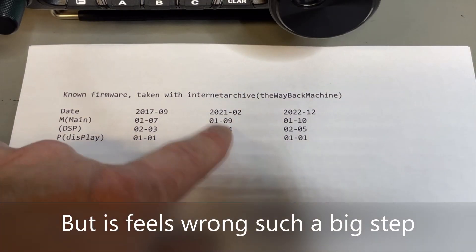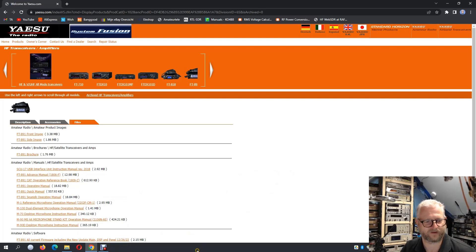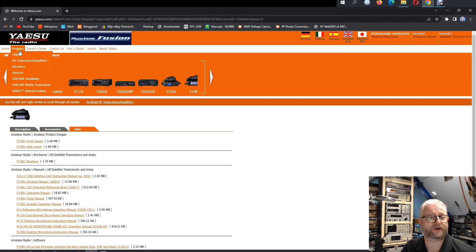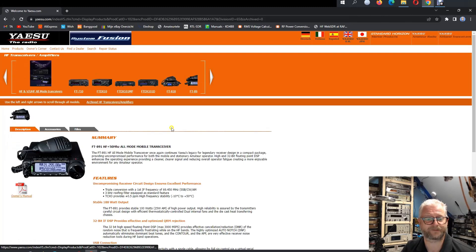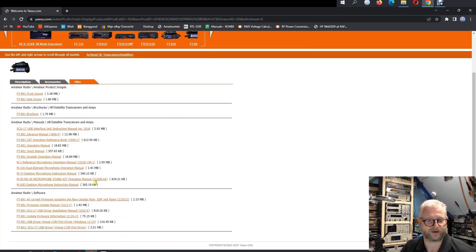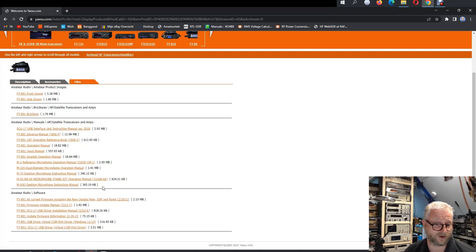I don't want to skip it, so I'll go to that version first. To download, we go to the JSU website: products, HF transceivers, the 891, then files — and here we find all the firmware and the latest one. I'm a bit scared to skip the intermediate version, so I'll install it first. The procedure will be the same both times, I just do it twice.